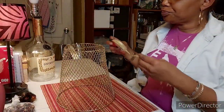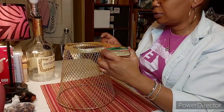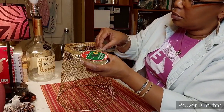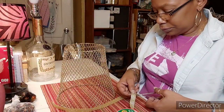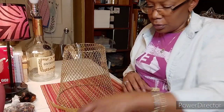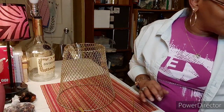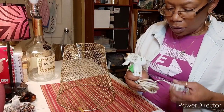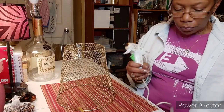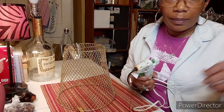I'm measuring out the circumference — just doing the eyeball thing — and I'm going to cut this here. I'm going to use hot glue, which I didn't plug up yet because I wasn't sure. To make it hold, I want to do the hot glue. Once this gets hot enough I'll begin putting the ribbon on and I'll be right back.